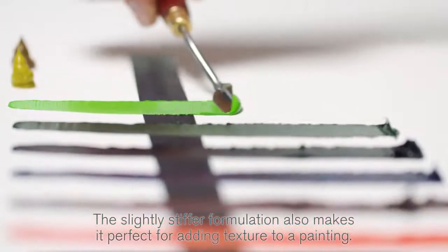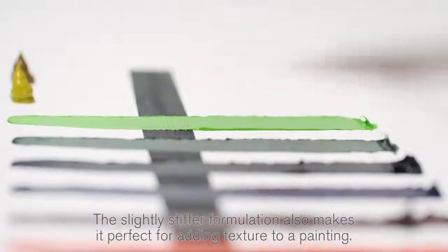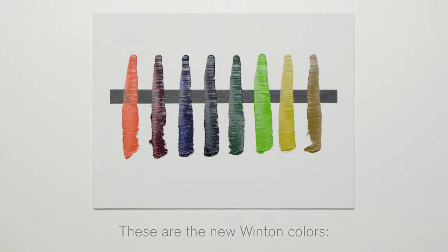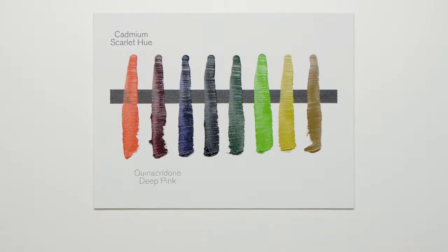The slightly stiffer formulation also makes it perfect for adding texture to a painting. These are the new Winton colours: Cadmium Scarlet Hue, Quinacridone Deep Pink, Dioxazine Blue, Phthalo Deep Green, Dark Verdigris, Phthalo Yellow Green, Azo Yellow Green, and Azo Brown.